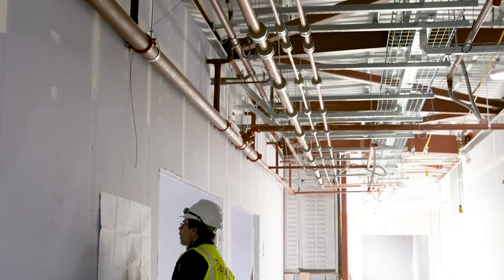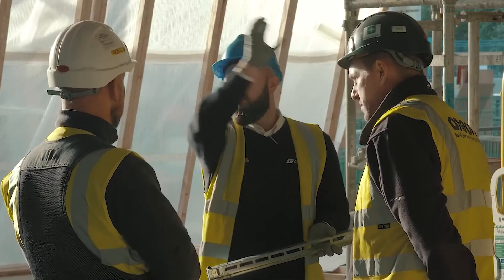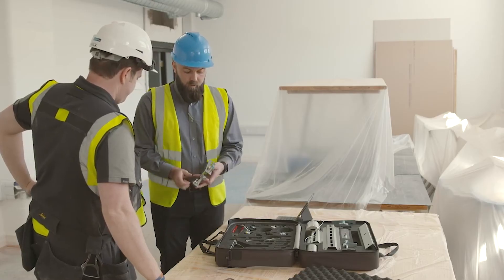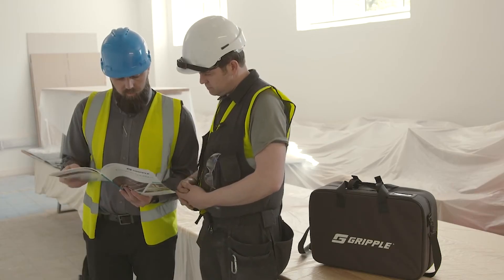Should any contractor require additional support, we have a network of local representatives to give full project assistance and to ensure projects run smoothly. Our team can also provide toolbox talks, site level guidance and any technical data or installation mock-ups required.